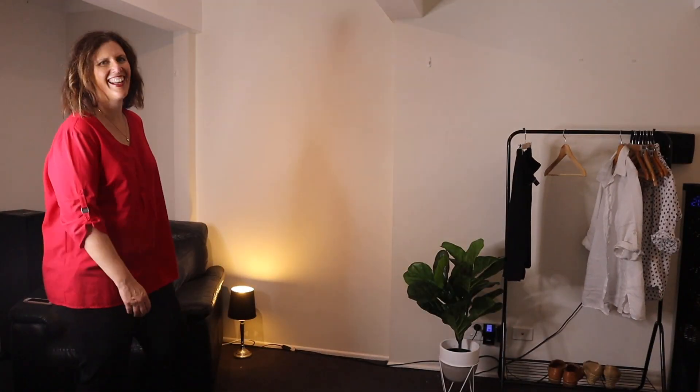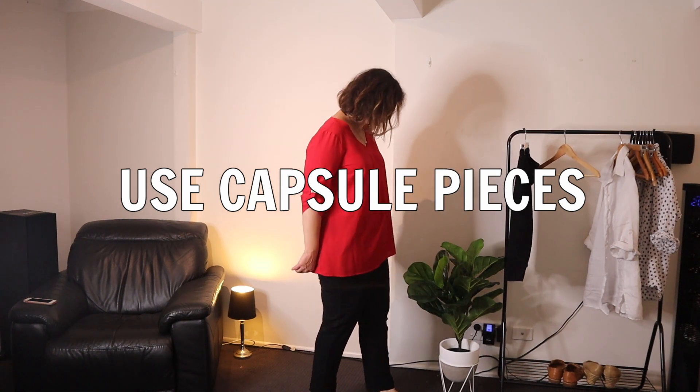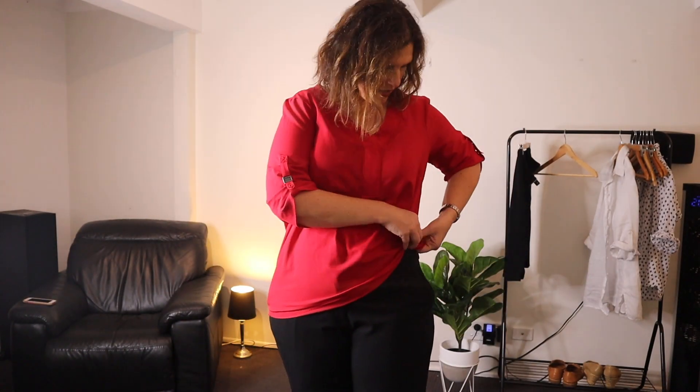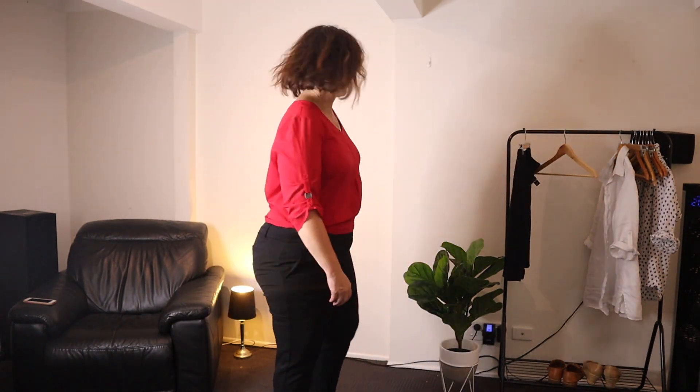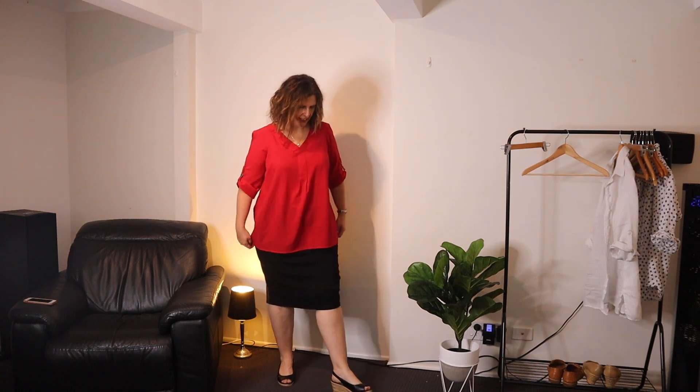My final tip for how to dress as a teacher in spring is to grab a couple of capsule pieces — just really plain, simple pieces. I bought these pants at Target and I'm wearing a top with three-quarter sleeves. Just several blouses to go with simple pants and a belt, and then mix and match. For spring I think it's really fun to grab some more flouncy, celebratory kinds of things in your outfits — like maybe a ruffle skirt, something flouncy and floral and feminine.